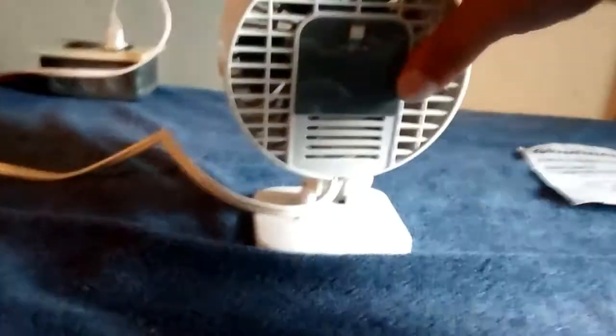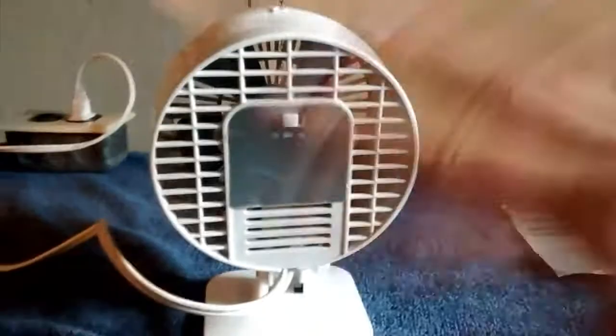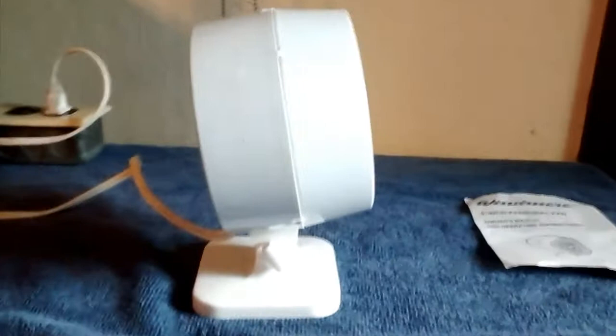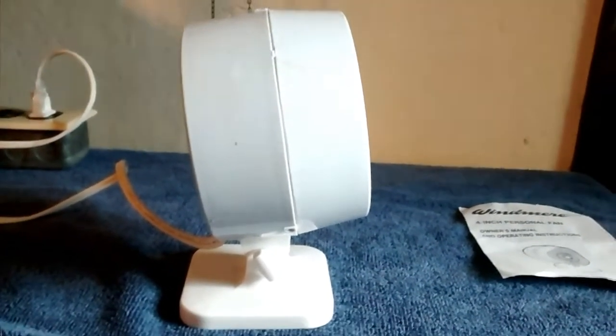When I took it apart to clean it and oil it, I broke the back bearing — it came apart in a million pieces. I have a bearing off of a — remember that pink Holmes Air fan? It's got the bearing off of that in the back.